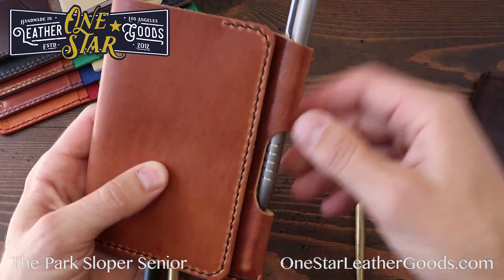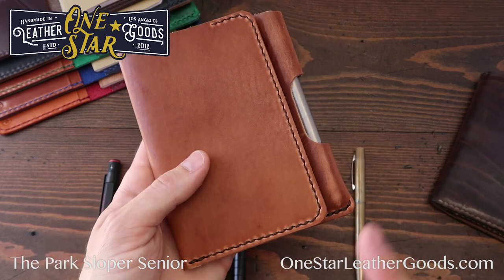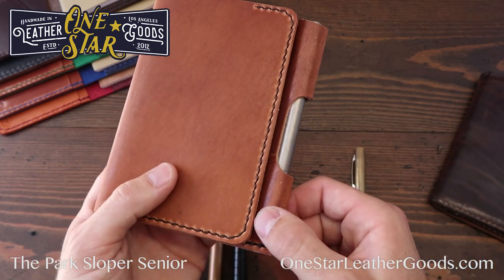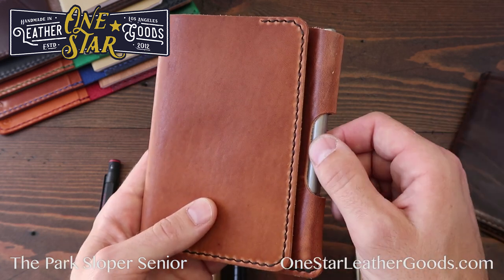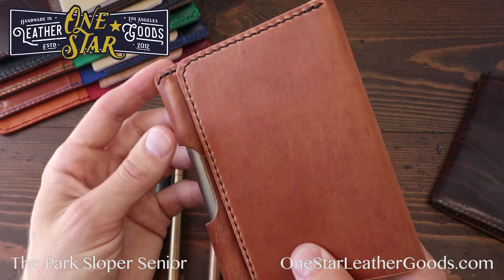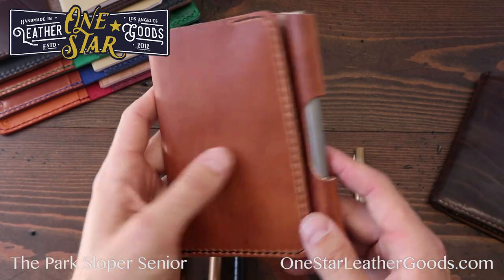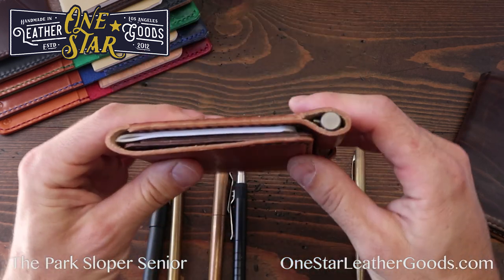People sometimes worry about pocket carry. This won't work great in a front pocket, but it works really well in a back jeans pocket. Position the pen towards the outside of your body — there's really no danger of damaging or breaking the pen. In a jeans pocket, khaki pocket, or suit coat pocket, this works great.